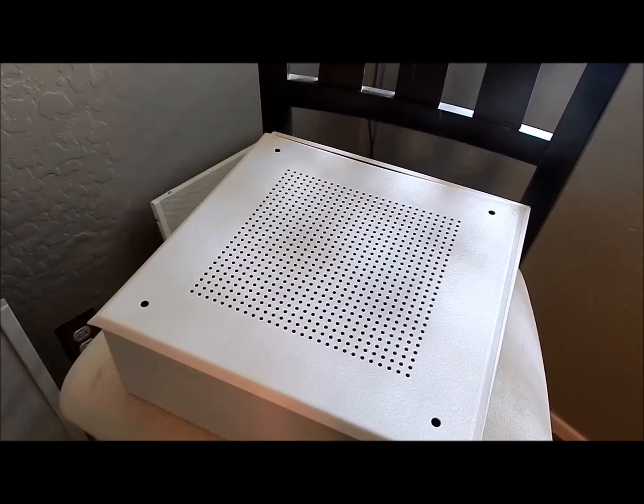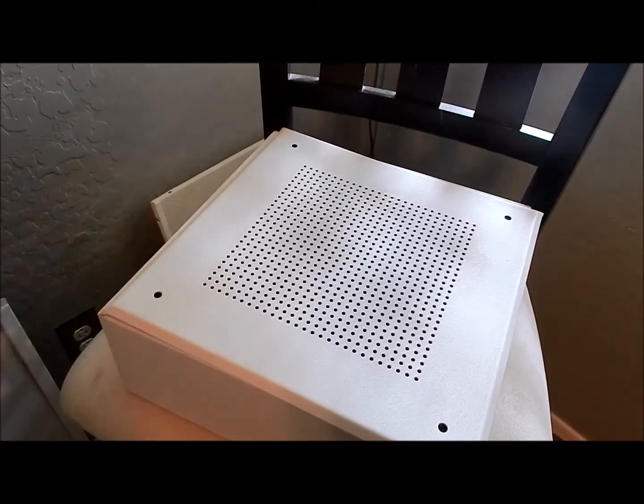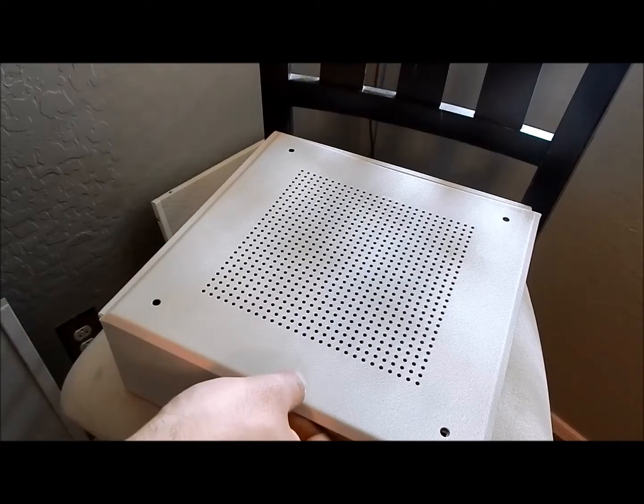I don't know if any of you live in Arizona, but you might know what the Scottsdale Fashion Square mall is. For anyone that goes there — and if you're seeing this video — that mall is very populated with these speakers all over the place, playing some jazz and blues throughout the mall.